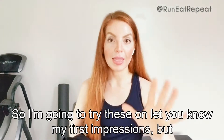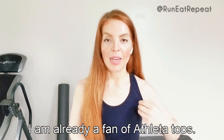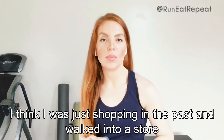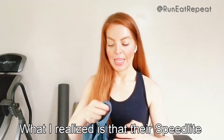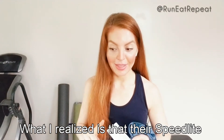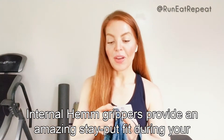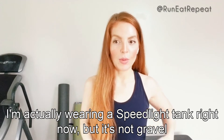I'm going to try these on and give my first impressions, along with a couple of other things I ordered. I'm already a fan of Athleta tops — that's what I wear to run very often. I kind of found them by accident walking into a store, probably during a sale. Specifically it's their Speedlite line — the Speedlite tanks, tops, and long sleeves. This is a Speedlite Gravel tank, and I'm wearing a Speedlite tank right now, just not the gravel colorway.